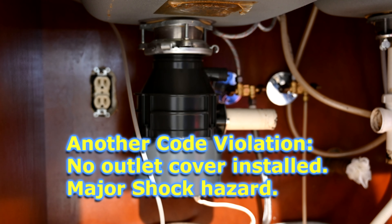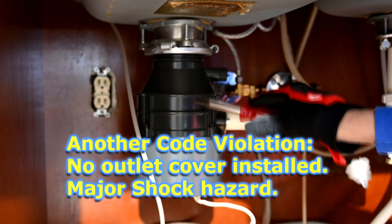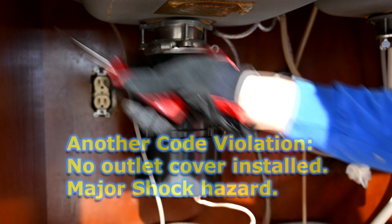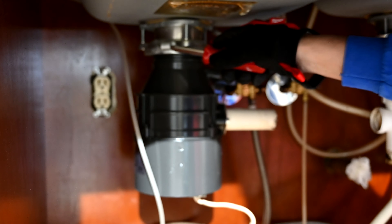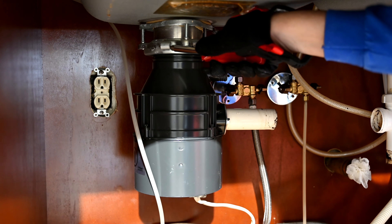They don't have a jam buster tool or anything here. I always tell people the tool that comes with the garbage disposal — either tape it to the disposal, tape it to the wall, or put it up in one of the drawers — you should always hang on to those things. Nobody ever does. So I'm just going to use a screwdriver.